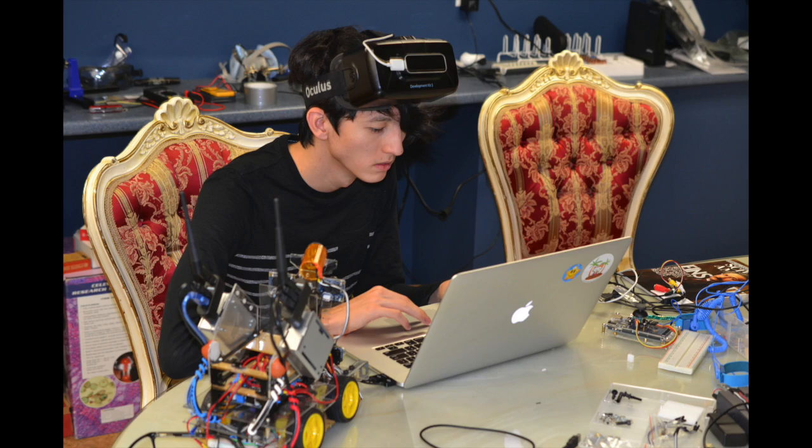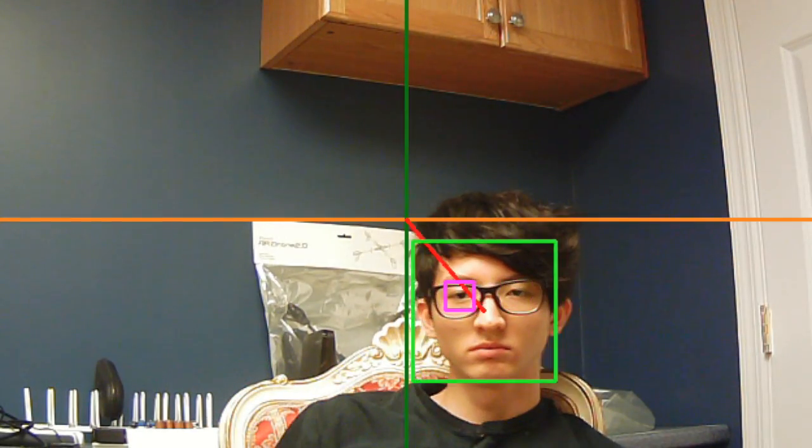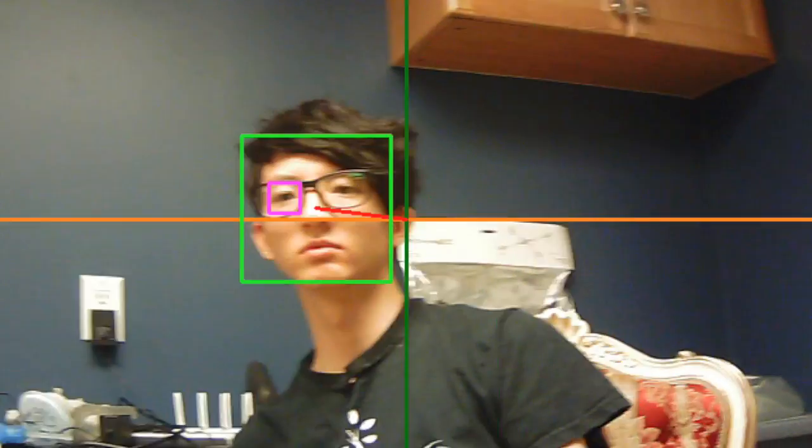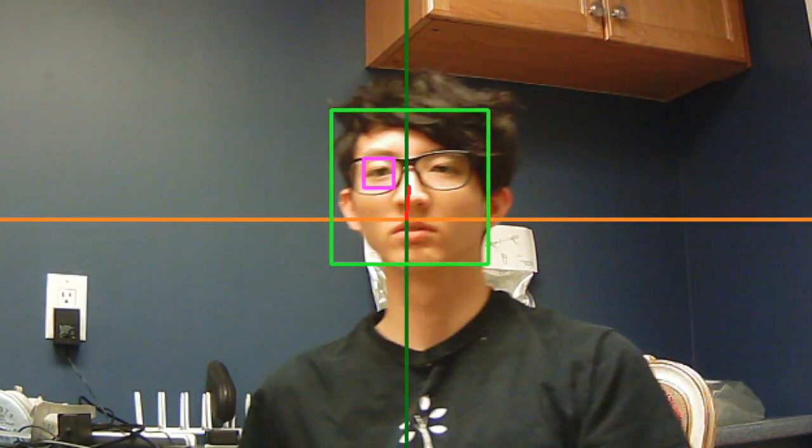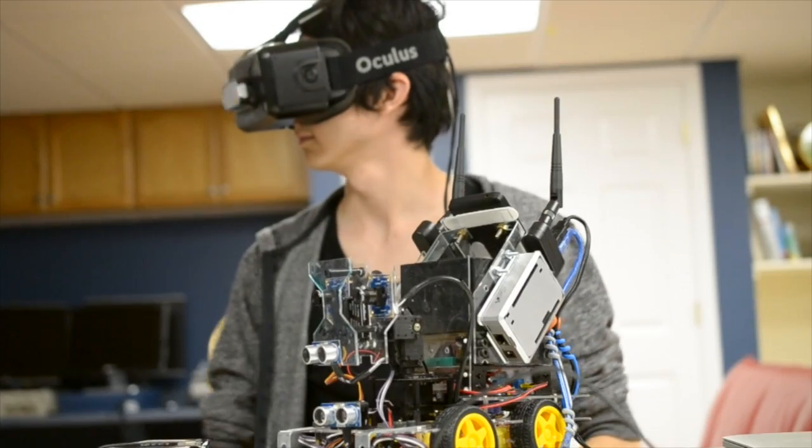Most of the heavy lifting in terms of computing is done on the MacBook. This includes things like facial recognition, object tracking, coordination, and general decision-making. The Mac sends commands to the BeagleBone, which in turn relays commands to the Arduinos.